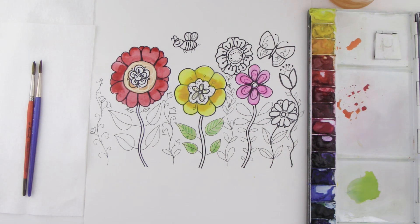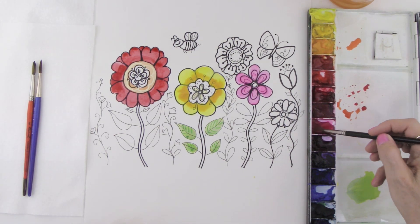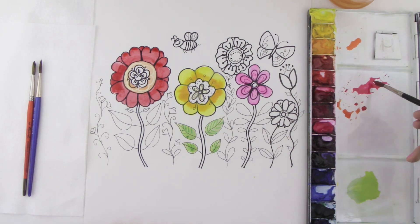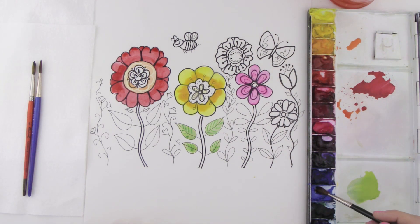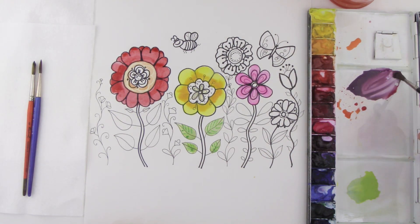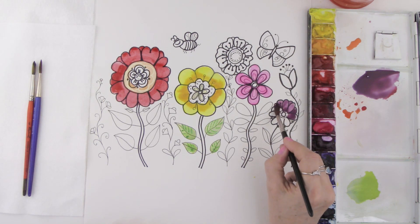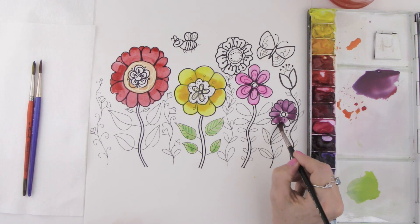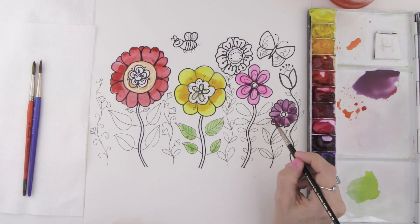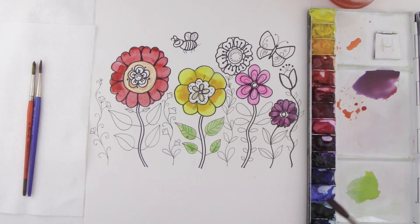Now I'm going to show you how to mix a purple. You can take pink or even red from your palette, then grab some blue and mix those two colors together to get a beautiful purple. I'm going to use purple for this flower right here. Notice how I'm not painting the centers — that's because I want to use a different color for the center of my flowers. I'm going to wait till it dries before I add any color there.